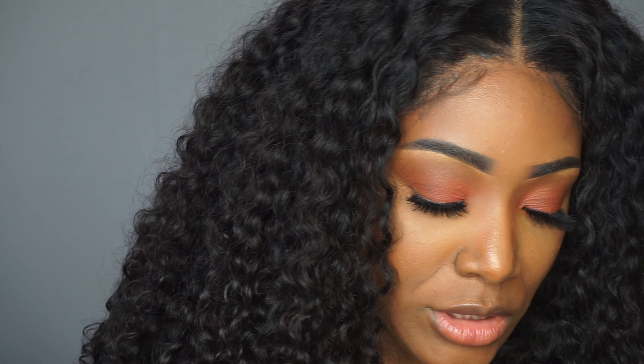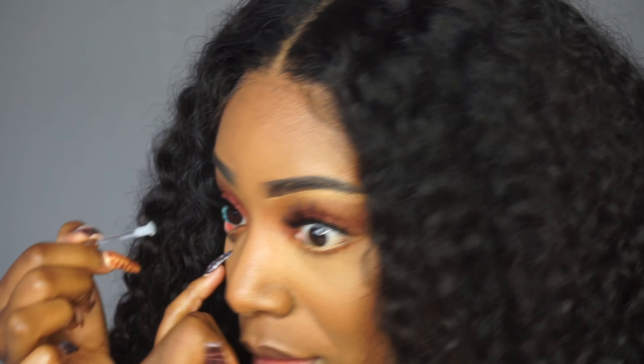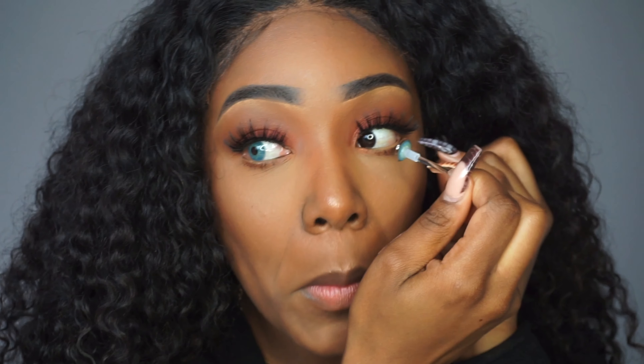I'm gonna do the right eye first. This is how I take it out — this is how it looks on the applicator. My nails are crazy but I'm gonna do them tomorrow so it doesn't matter. I'm gonna place them on the applicator. This is the color blue.